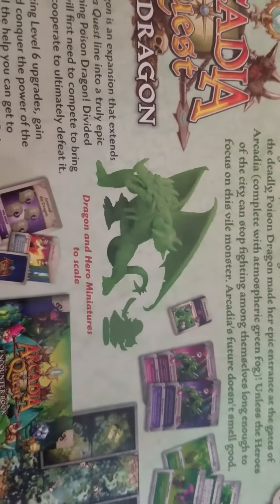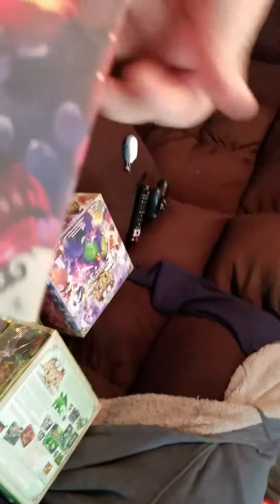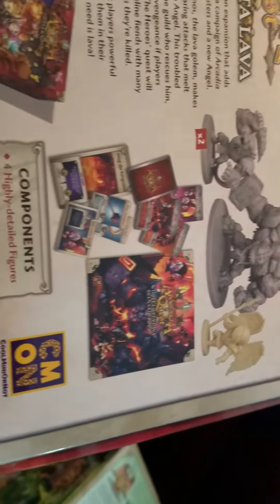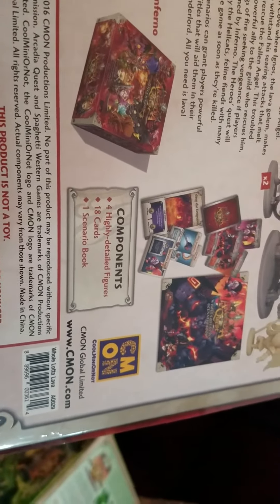So here's the next dragon — that's the Poison Dragon. There he is in comparison to the others; he's a little more hunched over, like he's ready to play some football — American football, I guess I should say. There's more tiles and tokens. And this is the whole Lava Set, which I think was an expansion from the Kickstarter unlocks. Looks like it just comes with four detailed figures, 18 cards, and one scenario, so it's like a little expansion.